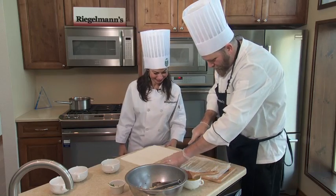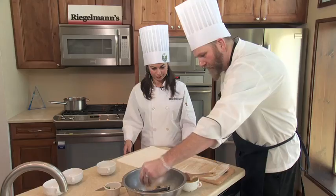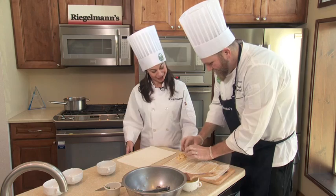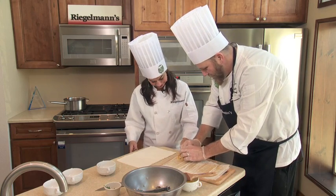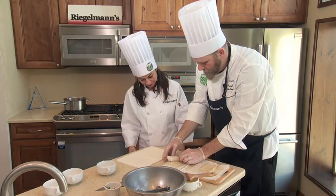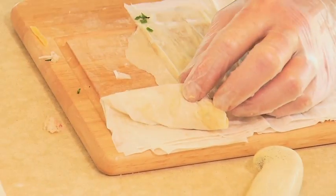What I generally try to do is cut them into five strips. You just take a little bit of the crab mixture, and this is where it gets a little tricky. The best thing to do is to hold it up by the corner and fold it over, and then you just repeat multiple times.